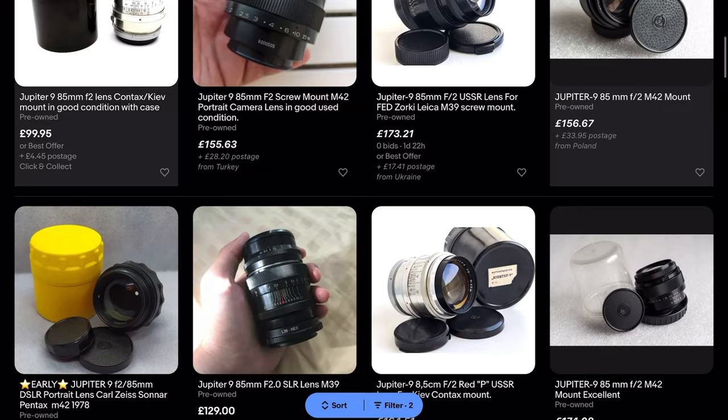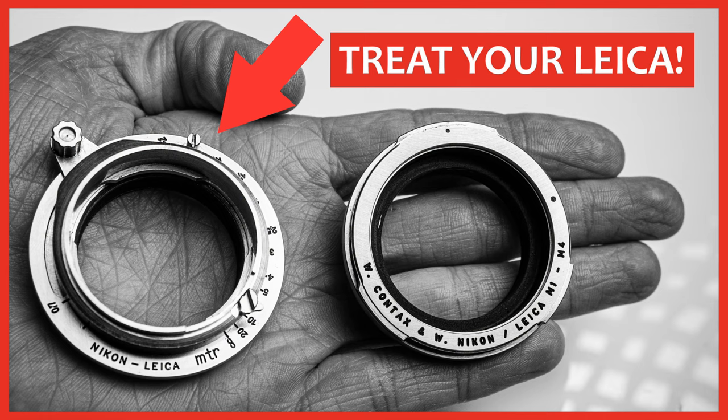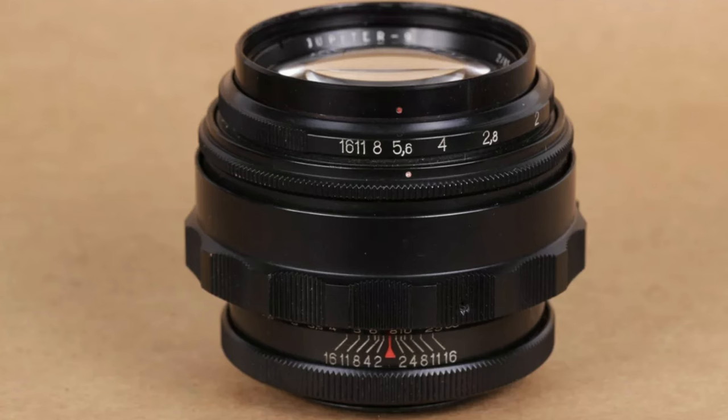However, the Jupiter 9 probably does nicer bokeh and it's cheap — you can buy these on eBay for around £100 to £200. For M-mount shooters: you can get the L39 screw mount version and use a screw-to-M mount adapter; or get the Contax/Kiev mount version with a Contax-to-M mount adapter that allows in-camera rangefinder use; or use a cheap non-rangefinder-coupled adapter from eBay, which works with an EVF on an M camera or on a Leica SL or CL. The M42 version works with any M42-to-camera-mount adapter.